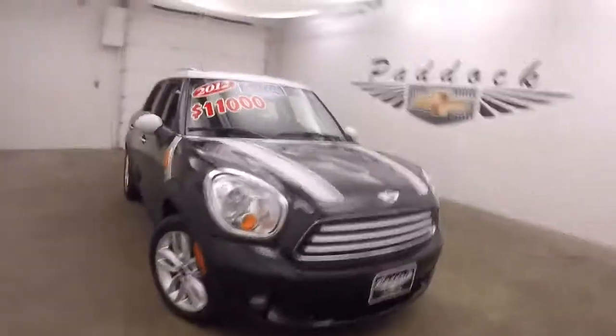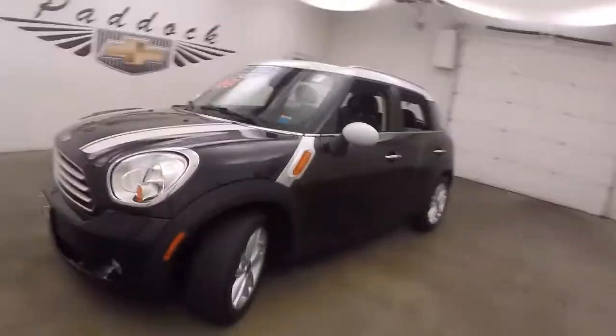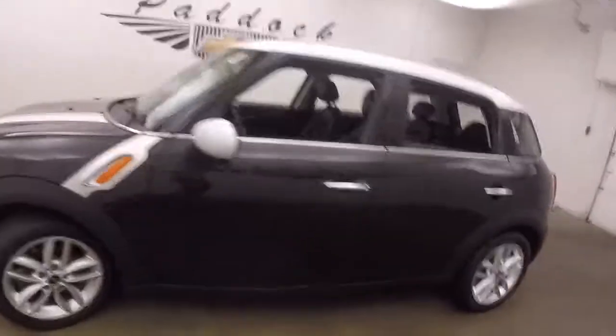It's a 2012 Mini Cooper Countryman. It's black paint, alloy wheels, decent tires. It's a little bit bigger than any regular Mini Cooper.